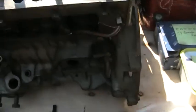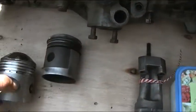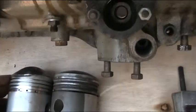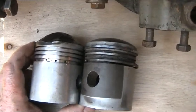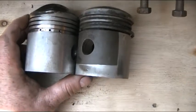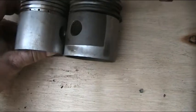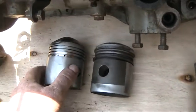I'll lay them down here together. I hope you can see that on camera. We've got a pronounced dome on the piston on the left, which we feel is going to be high compression. The ring pattern looks very much the same and the pin pattern is the same.